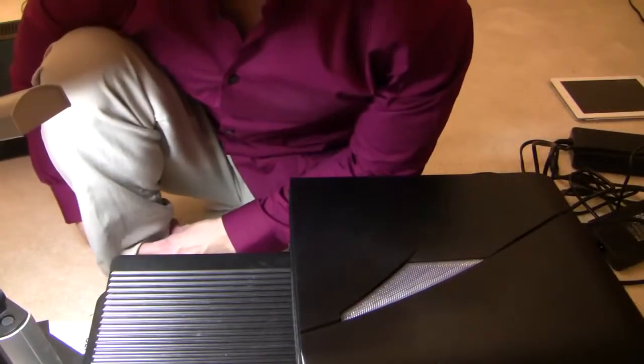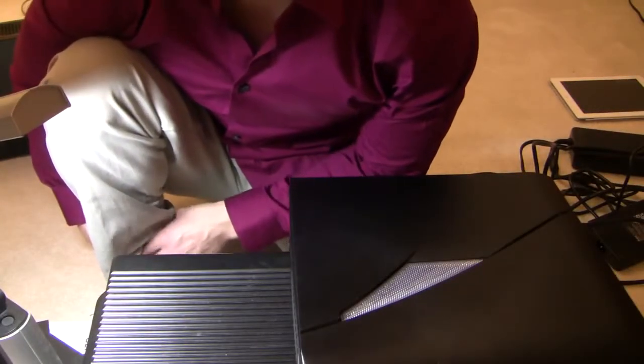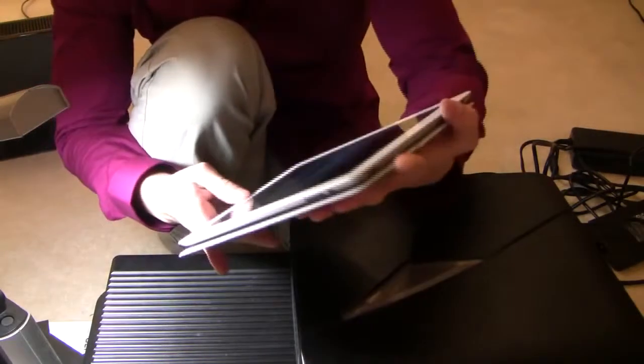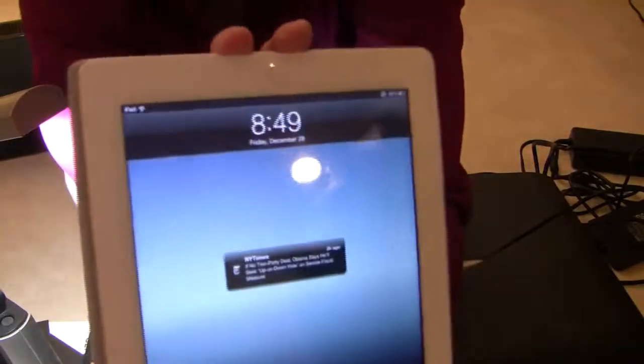This is the first computer I've ever upgraded. Let's see how fast I can do this with only one practice run. The time is now 8:49 — let's see how quickly I can do this.